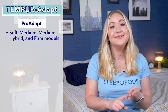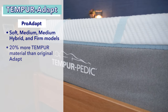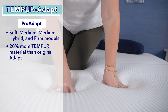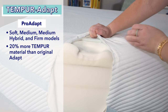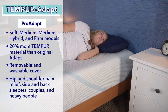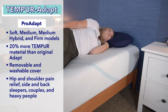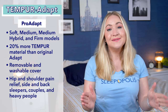If you want to customize your feel, you can upgrade to the Pro Adapt, which comes in soft, medium, medium hybrid, and firm options. It's 12 inches tall and has 20% more Tempur material than the original Adapt, giving it a more plush, deep-sinking feel. It also features a removable and washable cover. The Pro Adapt is a good fit for those with hip and shoulder pain, side sleepers, back sleepers, couples, and heavier sleepers.